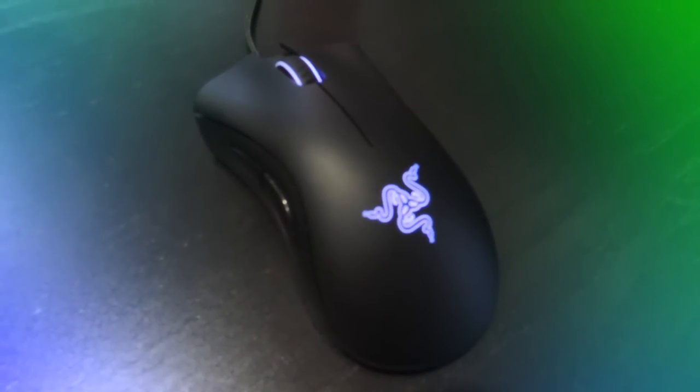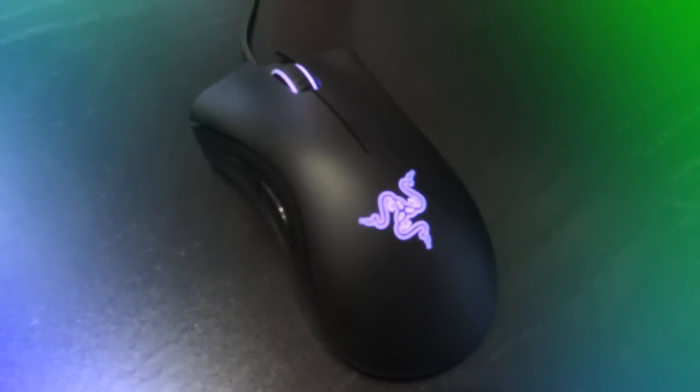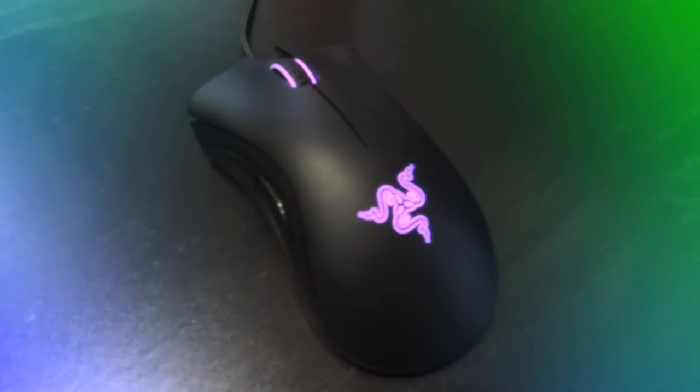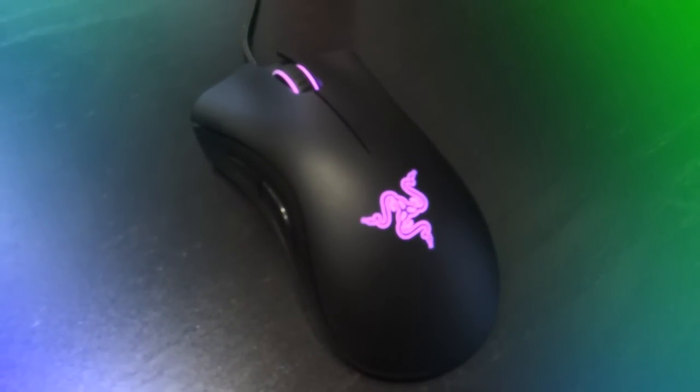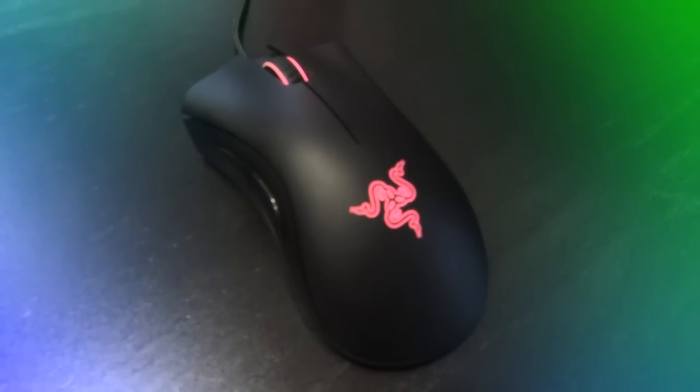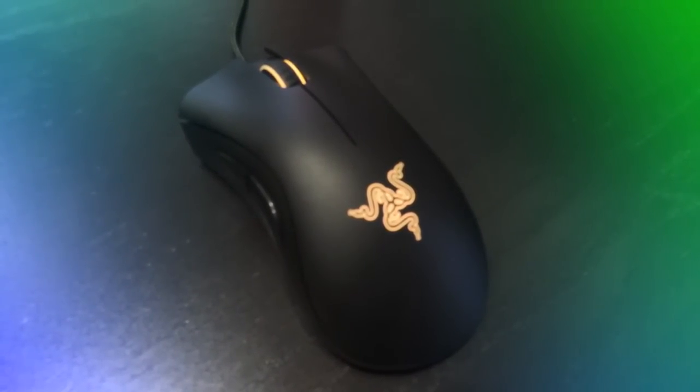So far I'm loving the mouse and I'm happy with it — plus it adds some color to my desk and looks pretty awesome. Thanks for watching my review on the DeathAdder Chroma by Razer. Feel free to leave your opinions below. If you found this helpful, leave a thumbs up, and if you're new, hit that subscribe button for more upcoming content. I'll see you guys later.